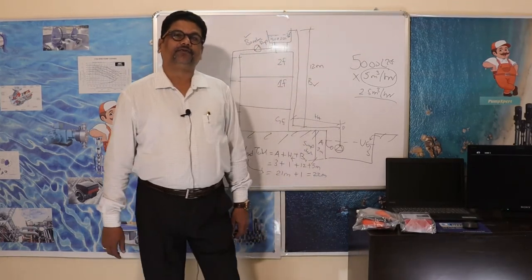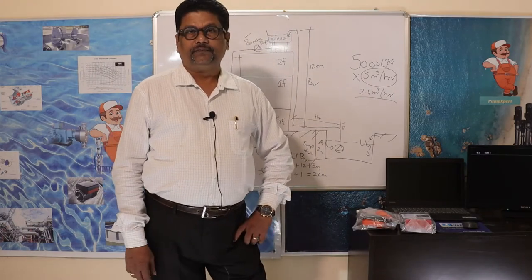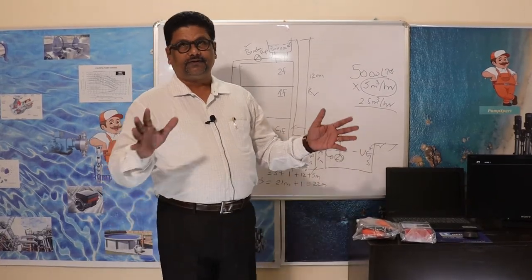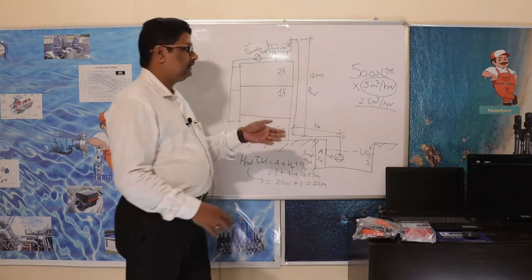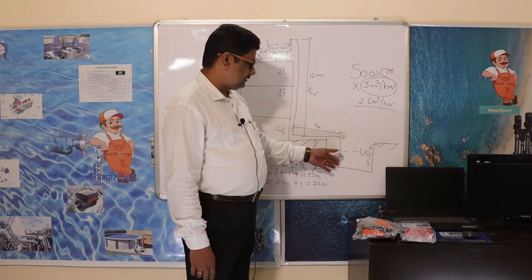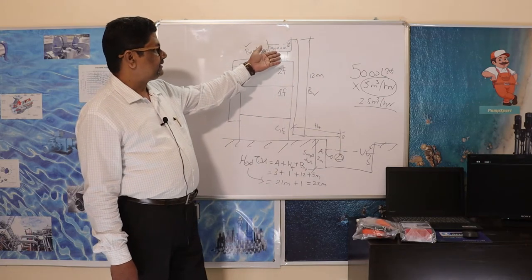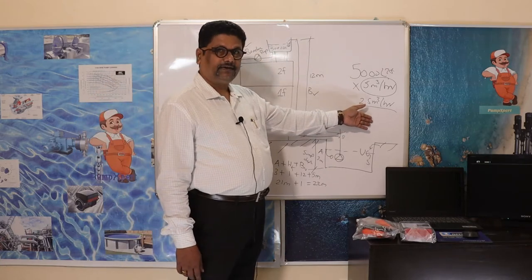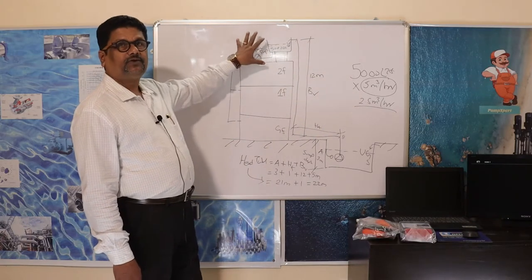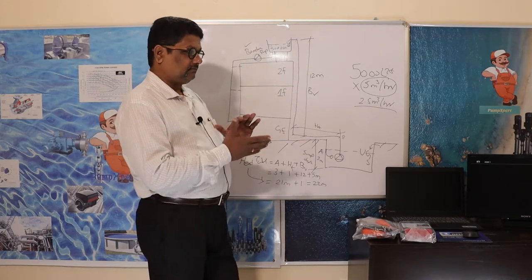Good morning everyone, hope you are all doing well. Thank you for your comments on my first video — we will be uploading a lot more videos. Today from pumpexpert.com, we are going back to our last video where we discussed open well submersible pumping and transferring water to an overhead tank. We went from 5000 liters to 2500 liters and mentioned a booster pump, stopping at that point.